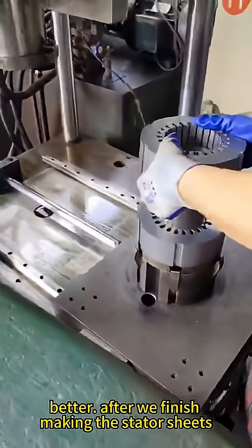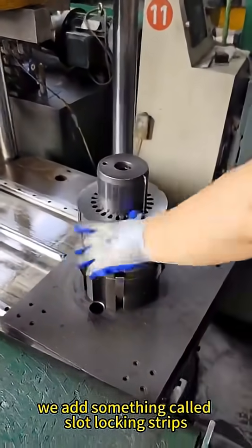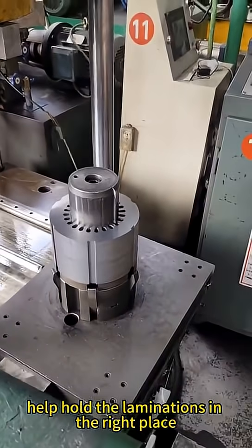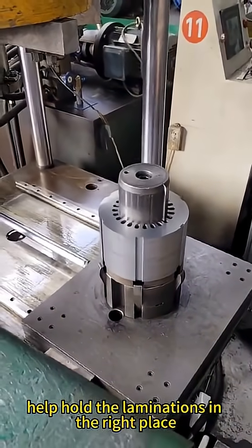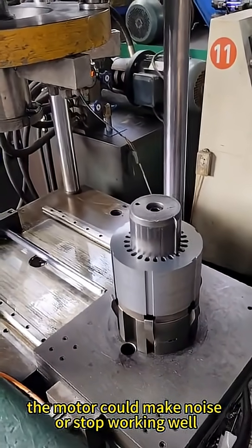After we finish making the stator sheets, called laminations, we add something called slot locking strips. These strips help hold the laminations in the right place. If the laminations move or shake, the motor could make noise or stop working well.